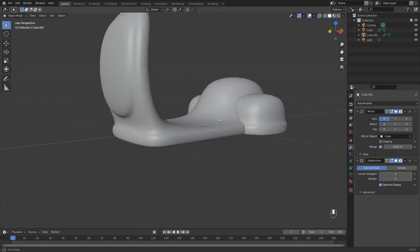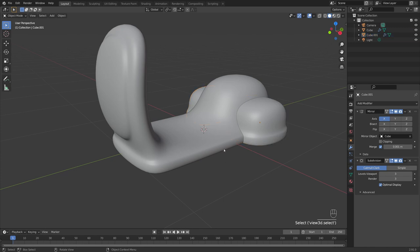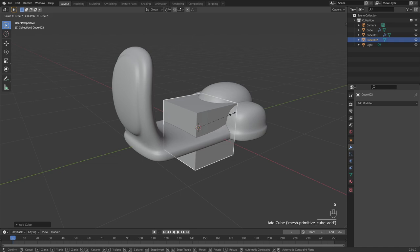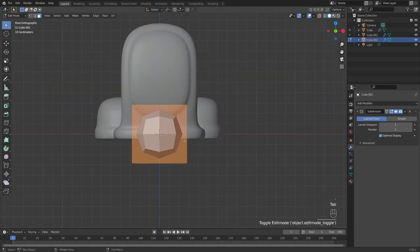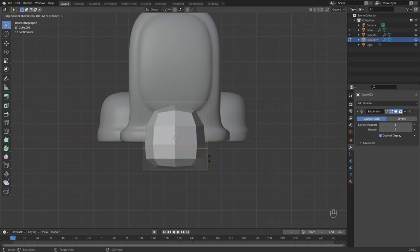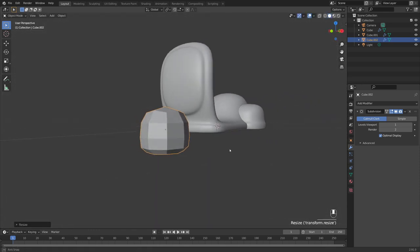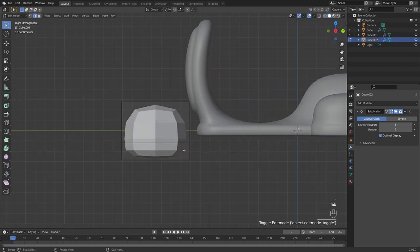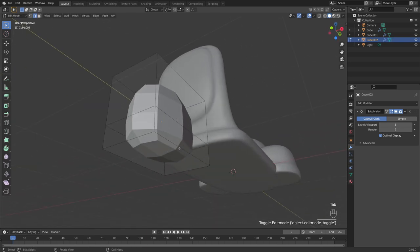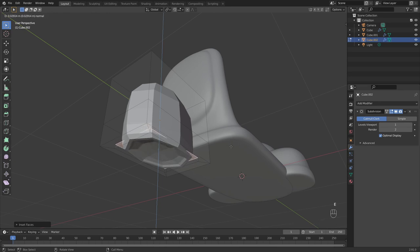Now let's add the front cover for the tire using a very similar technique. Shift+A to add a cube, scale it down, G+Y to bring it forward, and add a Subdivision Surface modifier. Tab into edit mode, Ctrl+R for a loop cut — bring this down slightly. In object mode, scale this out on the x-axis to make it thin and tile-like.